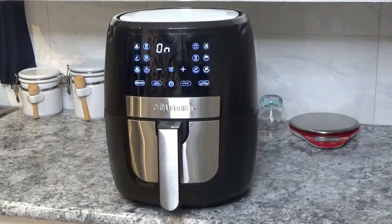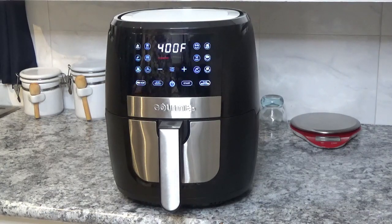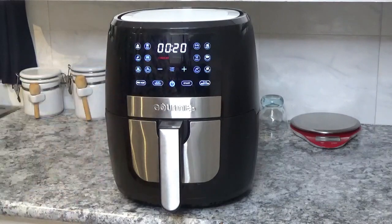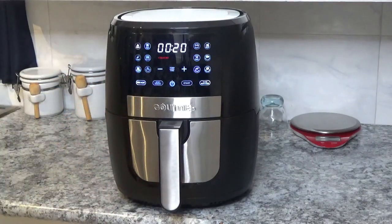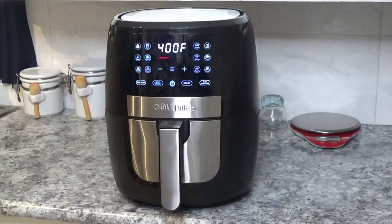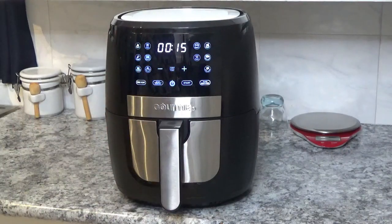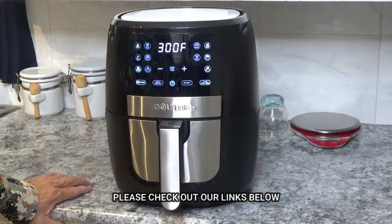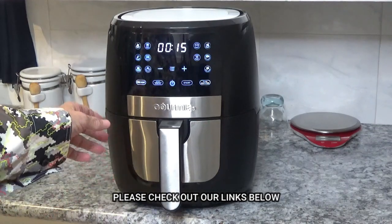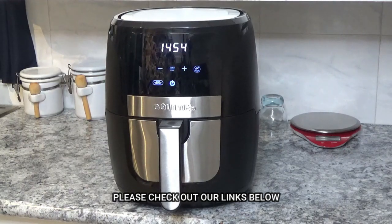It comes right on with all these different options. Over here it's got air fry, and it's got fries, wings, bacon, seafood, and vegetables. Over on the other side it's got other functions — dehydrate, broil, bake, and roast, plus another preheat. I'll go ahead and hit the preheat. I hit the start button but I don't think that worked out exactly the way I wanted, so I'm going to turn off the power.